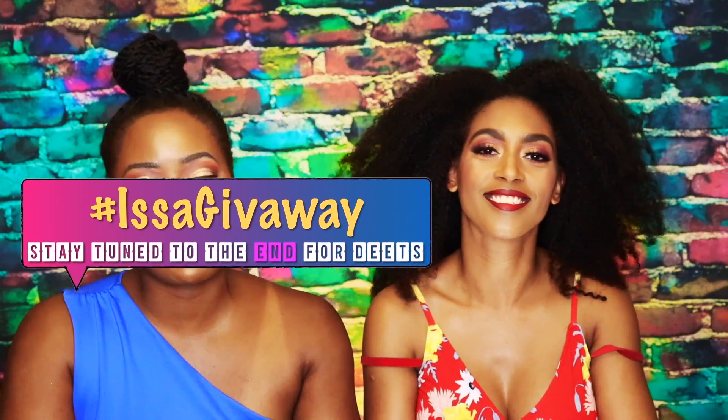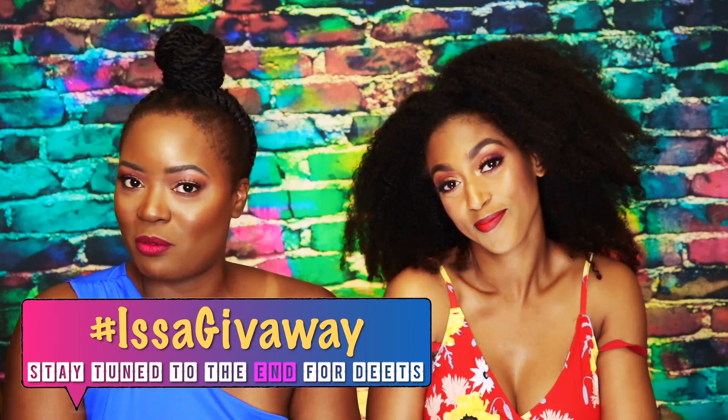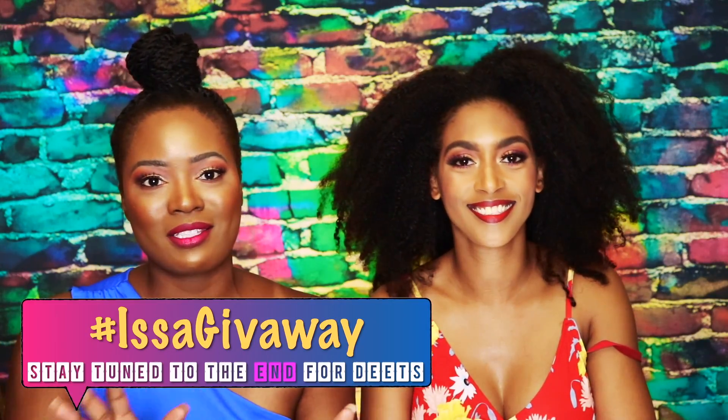So introduce yourself. Hello everyone, my name is Rie. I'm with Byanike — this is my bestie. I'm happy to be here. We're going to show you how to be fabulous and stylish, and it's simple and easy to do. Thank you so much, Rie. So I want to start with highlighting two of the must-have essentials that we talked about in the first installment of the lazy natural series when it comes to styling.